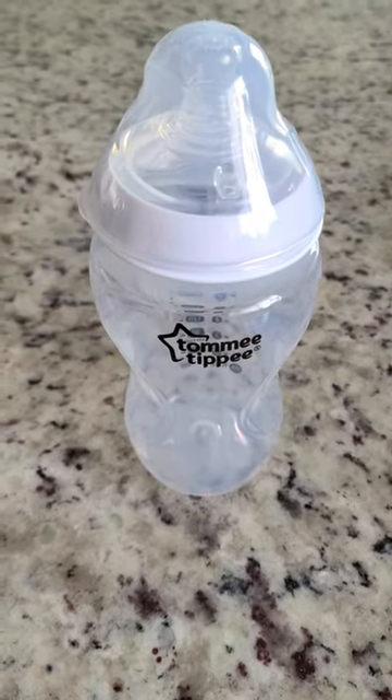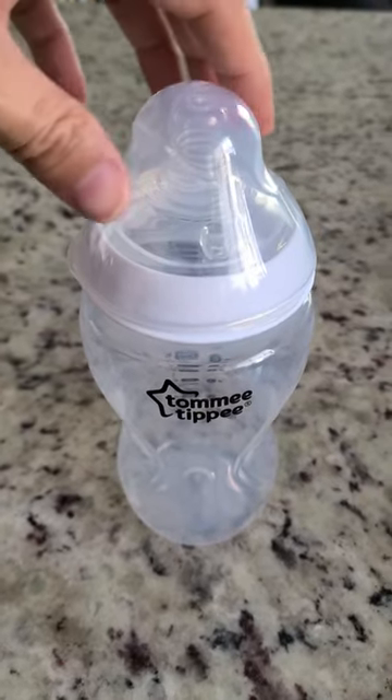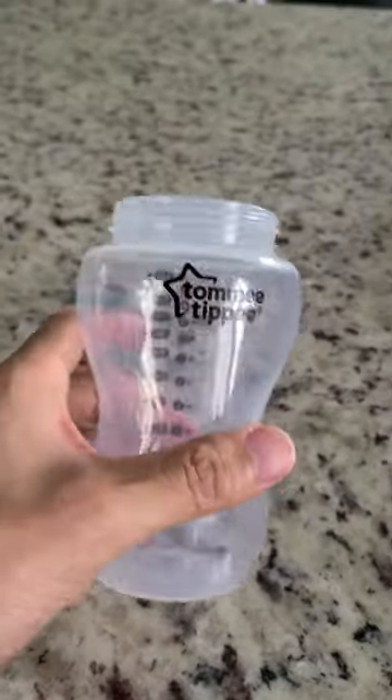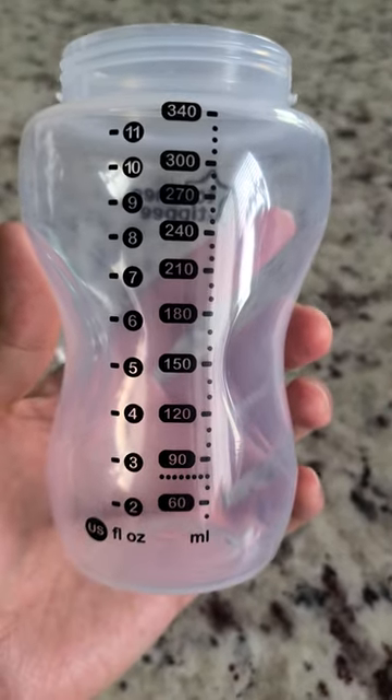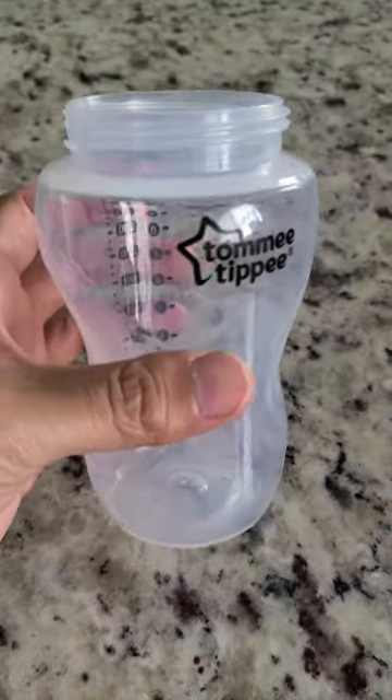This is the Tommy Tippy 11 ounce bottle. Everything is pretty much the same compared to the smaller bottles, including the same cap, the same top with the same nipple. The only difference is the bottle is bigger — this one holds 11 ounces and 340 mils. It's dishwasher safe and overall a great bottle for your growing baby.